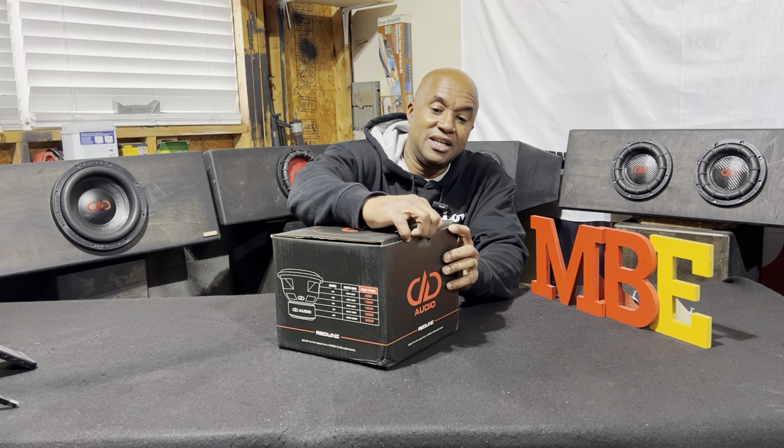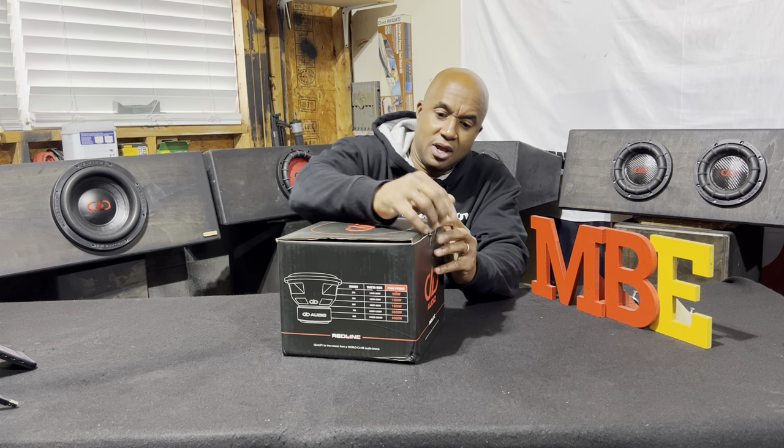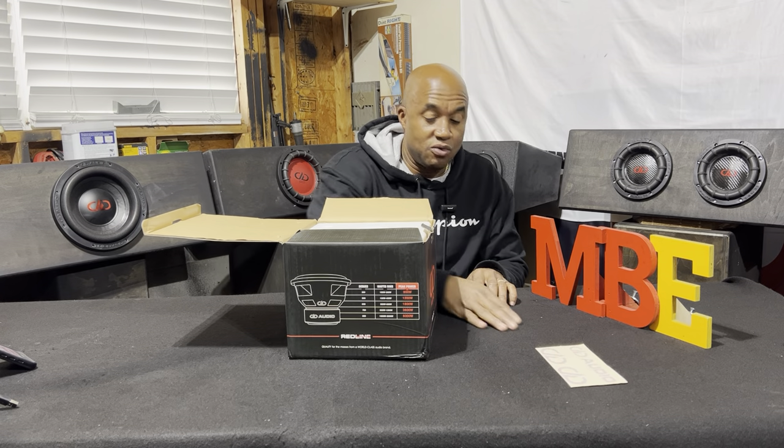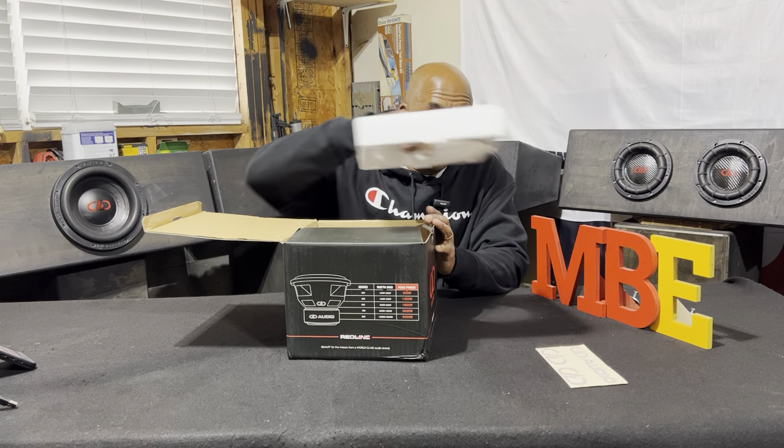Here we have the DD608. Let's unbox it — get this beautiful boy out the box. You get your DD Audio stickers if you want to put that on your vehicle, so you can be proud of it.